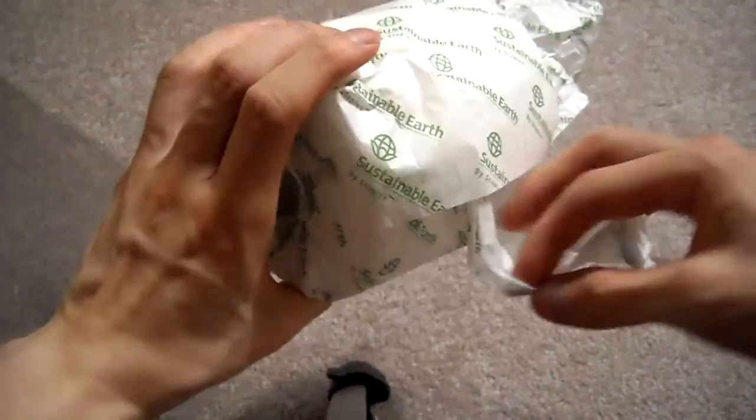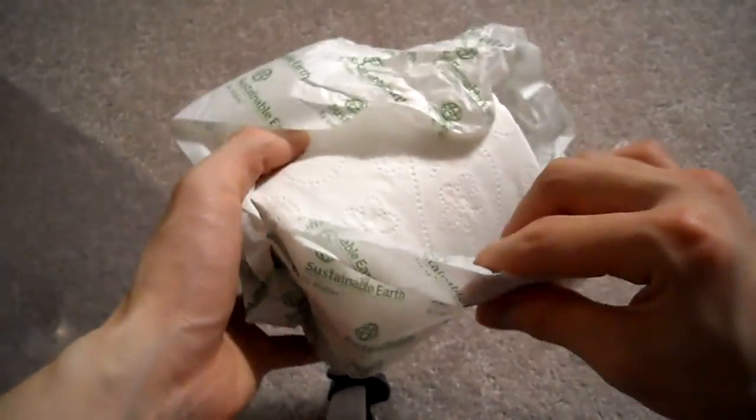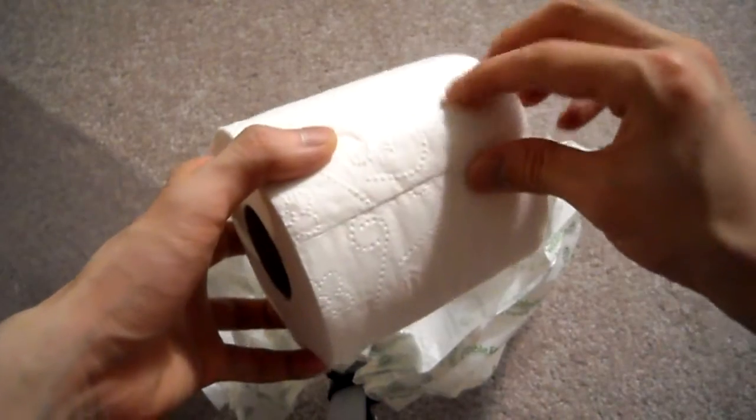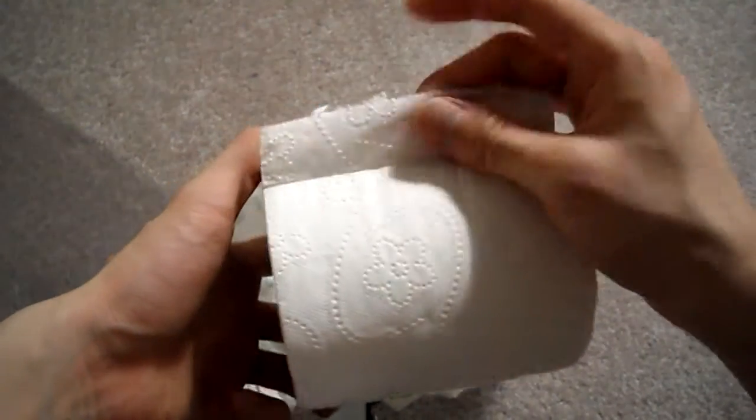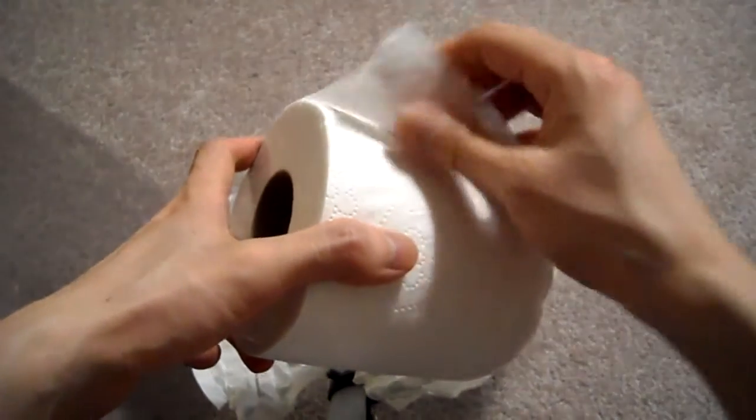It's toilet paper — I don't know how soft you guys are looking for in a good toilet paper — but this is a recycled toilet paper and you can get this at your local Staples. It is two-ply, and that's what it looks like.